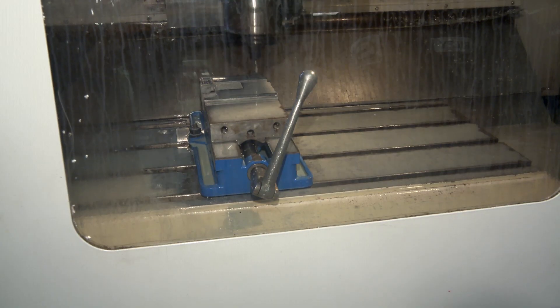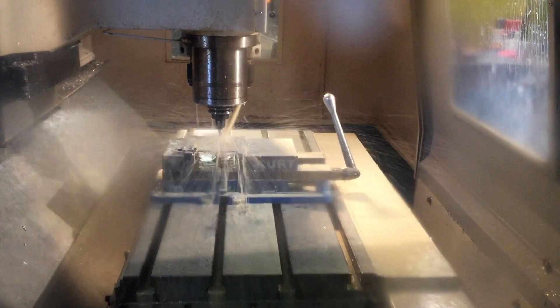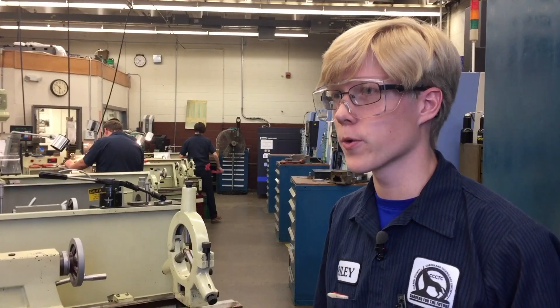When they come in here, they get NIMS certified — National Institute of Metalworking Skills. That means that they can take that certification, go to any NIMS-certified college, and the credits directly apply to college. When I graduate, I plan to go to a four-year college to continue pursuing mechanical engineering.